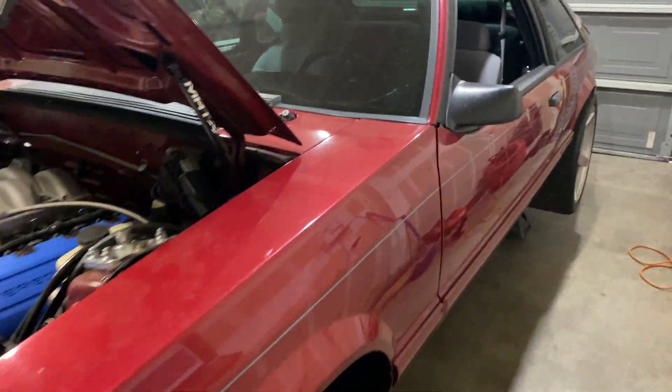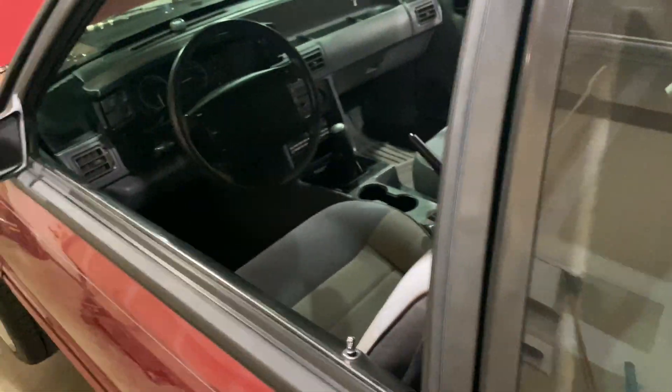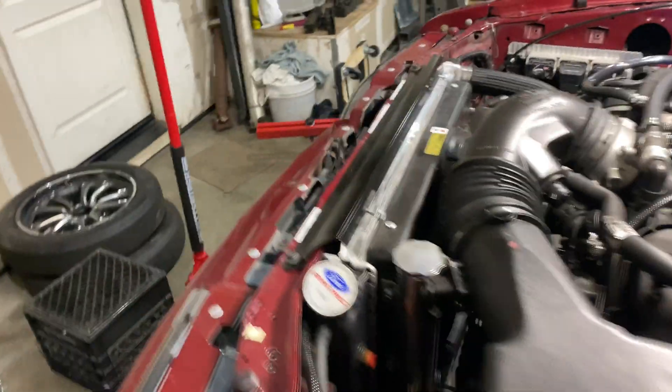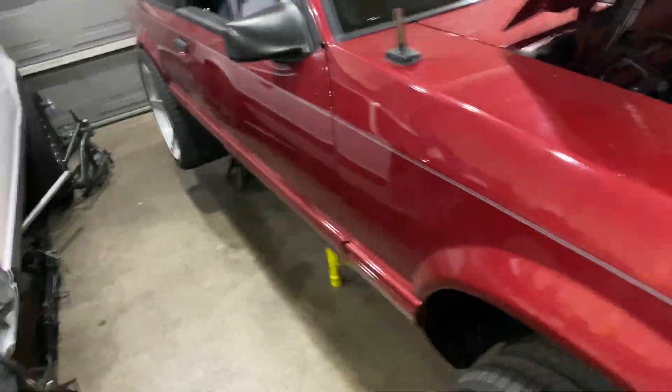All right, so here we have the electric red 93 that I just had completed. Again, super clean car, but the owner of this car really really likes to beat the shit out of his cars, which is okay — that's what they're for.